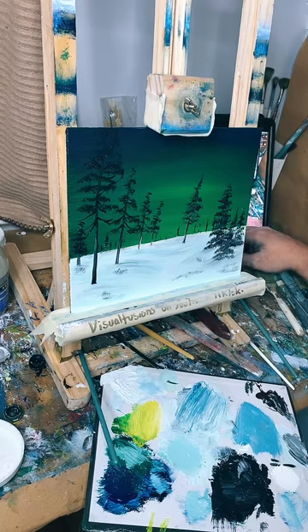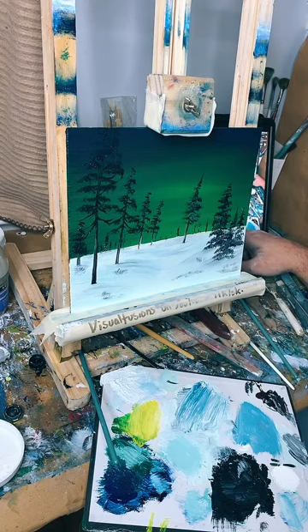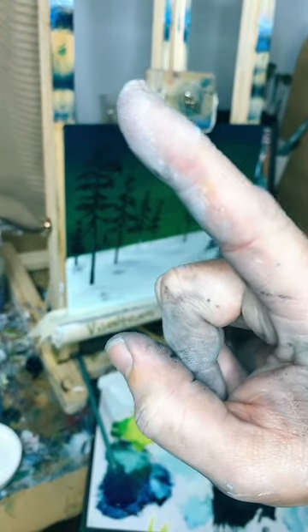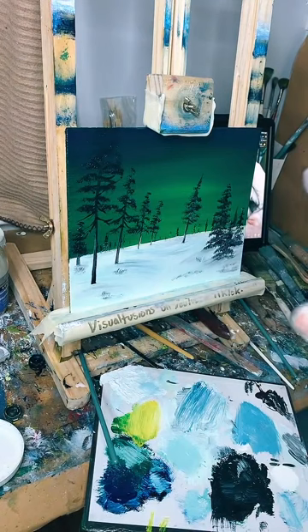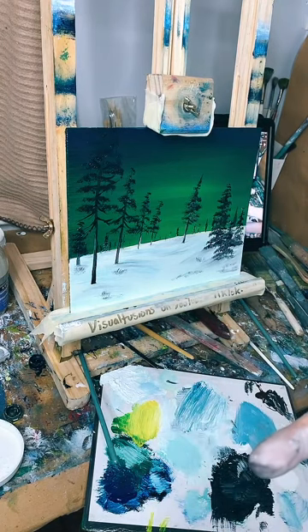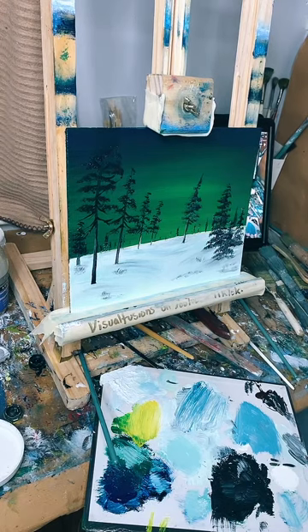There would be snow on the trees, right - yes! We can put some snow on the trees. Top corner for the stars, and we're nearly 20,000 likes. Do you have a website with pictures of your paintings for sale? I'm in the process of that - at the minute they're on eBay under Visual Fusions. There's a link on my TikTok profile that takes you to all my social media - eBay, Instagram, what paints I use and all that.